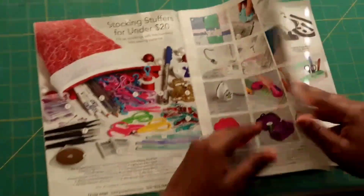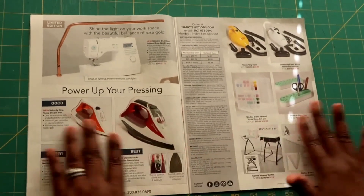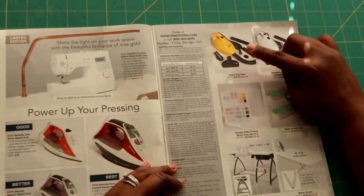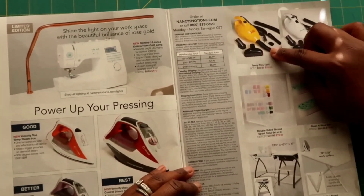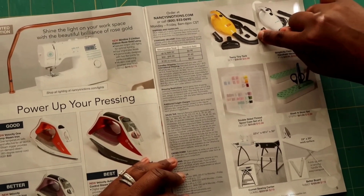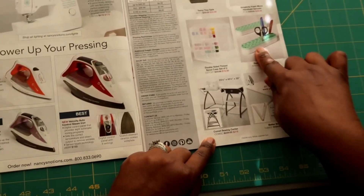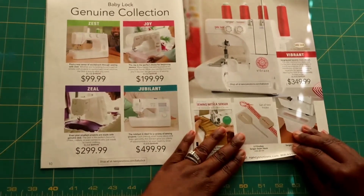Here you have different pressing irons, and I love this little vacuum — that would be awesome. I have a serger vacuum on my wish list, and something small with a little nozzle that can get into the cracks and crevices is really nice. Again, something great to put on the wish list. And of course there are some ironing boards here at the bottom as well.